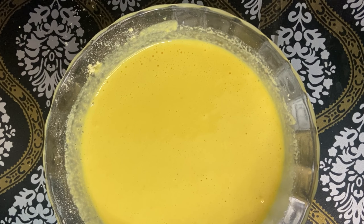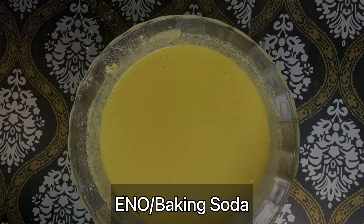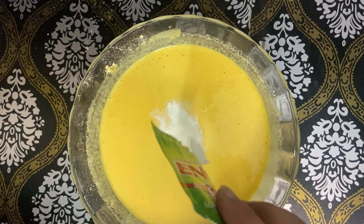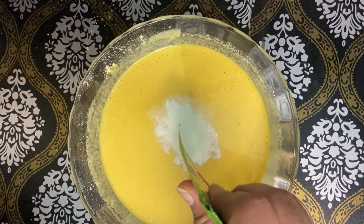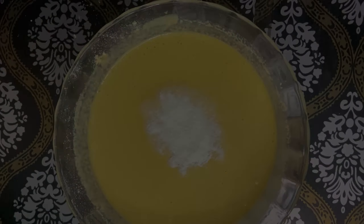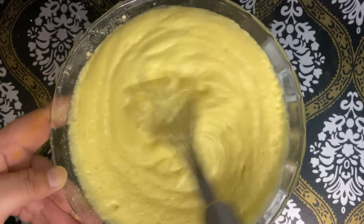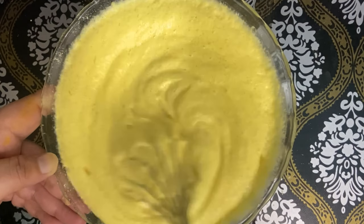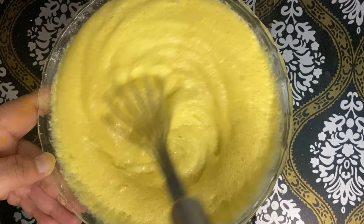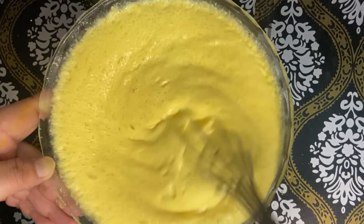Finally, I'm adding a very important ingredient which is ENO fruit salt. I will use around one tablespoon of ENO. I put it in and mix it in. As you can see the quantity is just right. You have to mix it in at this stage.